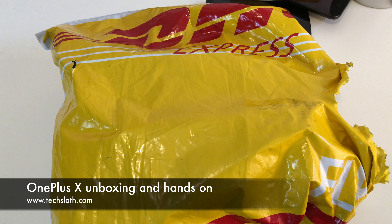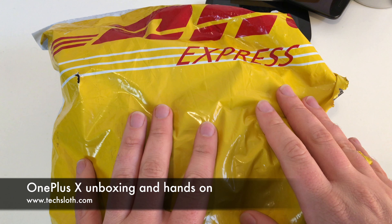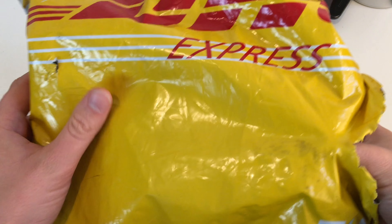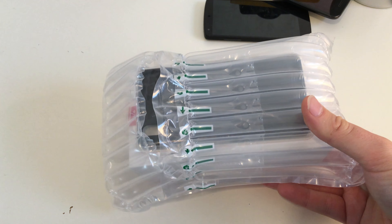Hello YouTube and welcome to another Texlawn's unboxing video. I got a DHL Express package from China and in here is the brand new OnePlus X smartphone.